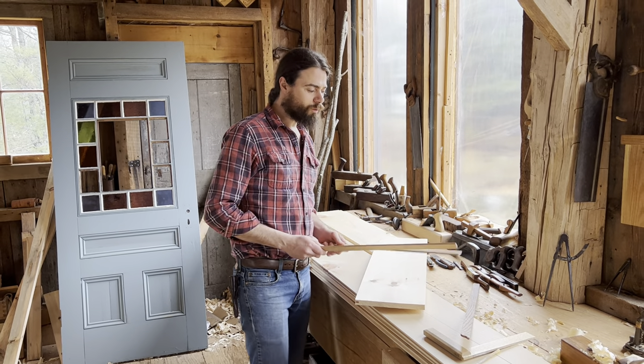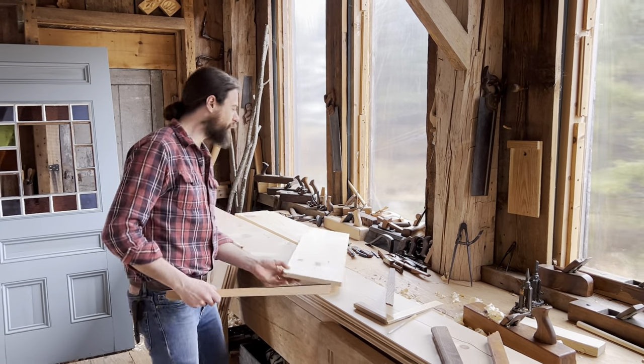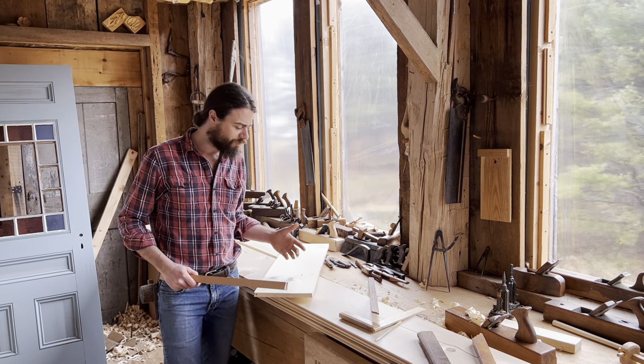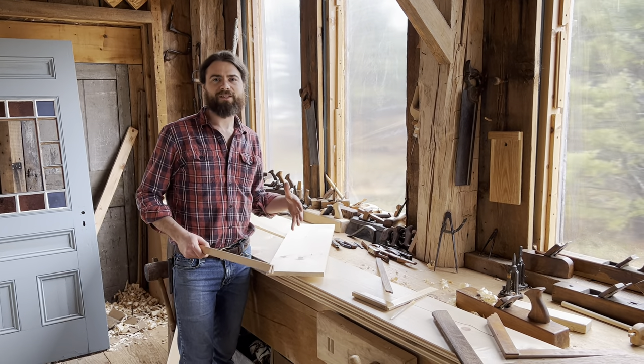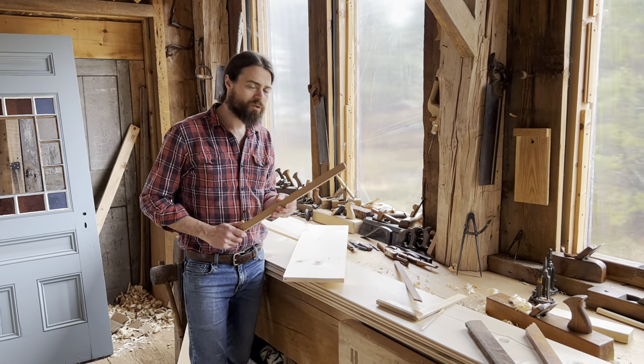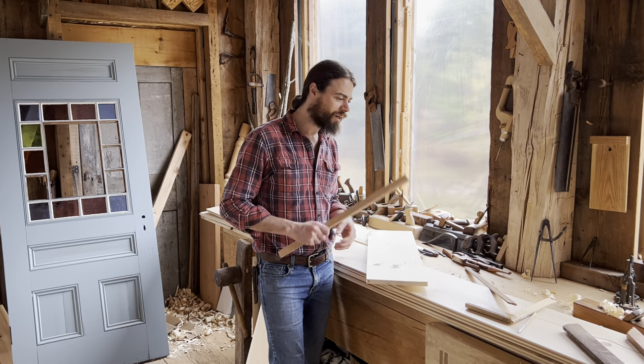Winding sticks are useful when you need them. For short stock, I find that just sighting the boards is enough for most furniture-making projects and I don't need to mess with winding sticks. But in some situations where it has to be really bang on, winding sticks are really handy.